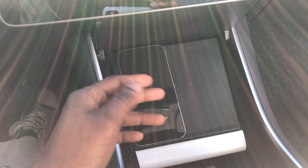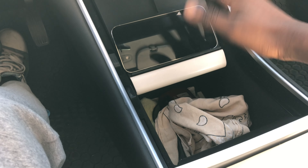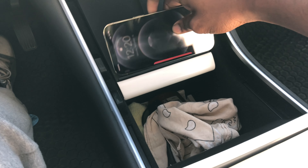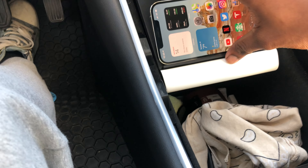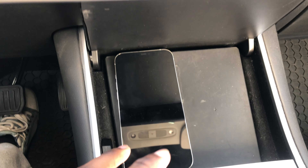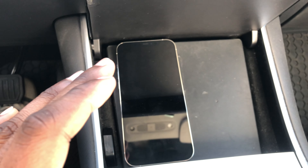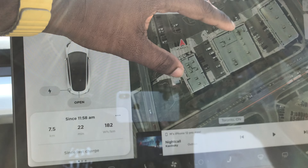I need to fix that charging issue because I love wireless chargers in my car. Tesla integrates their own wireless charger, but I tried it and no charge is coming through whatsoever. As you can see, the phone is unlocked and not charging at all. It fits in the spot just fine, but the charging just doesn't work.